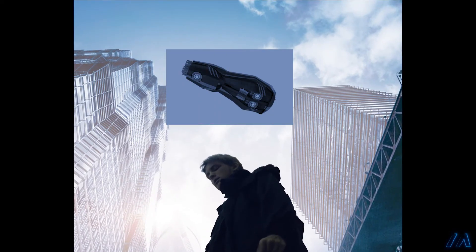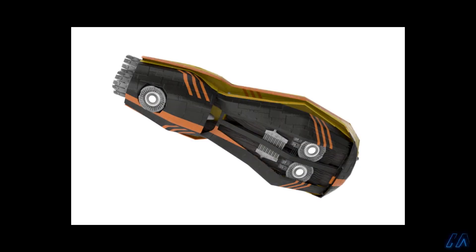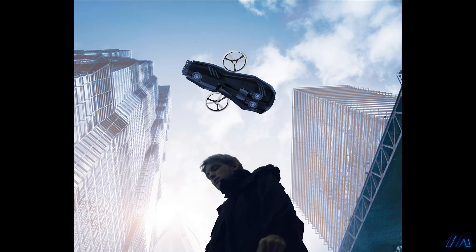I couldn't find a stock image of a drone that had the look I was going for and was taken from the correct angle, so I used an image of some kind of sci-fi ship and used that as the body of the drone. Then I added propellers from a different image, darkened them down to match the rest of it, and added motion blur to the blades so that the drone looks as if it was actually hovering there and not just frozen in mid air.